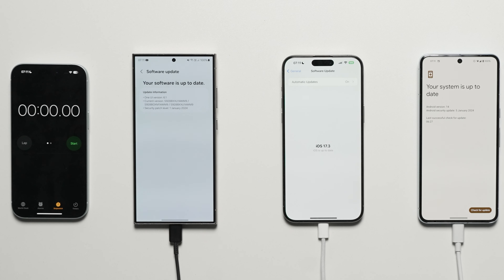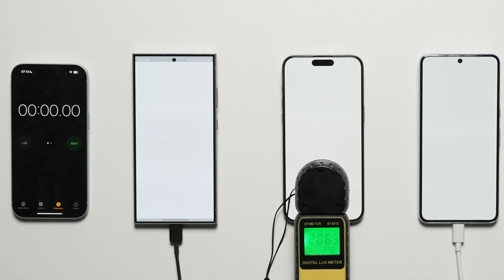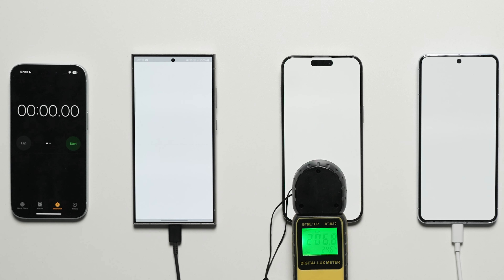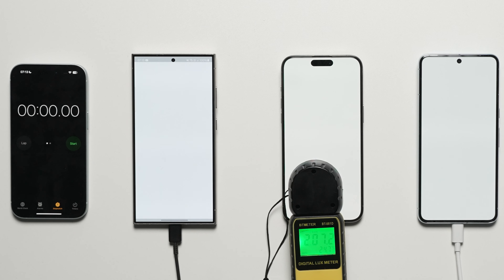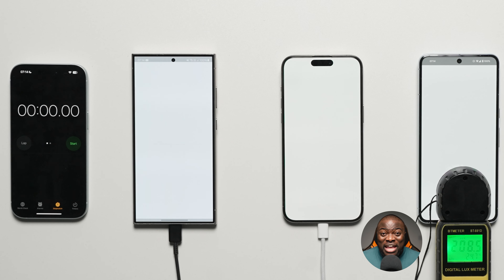In terms of display brightness calibration, I've disabled any form of automatic brightness on all devices — adaptive brightness, True Tone, adaptive tone display technology — all disabled. I've calibrated to 200 nits as closely as possible across all devices to ensure brightness is fair across the board. With that out of the way, let's get into this battery drain test.